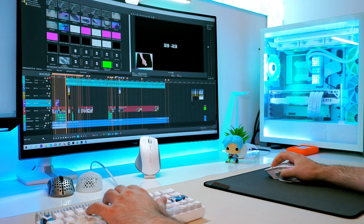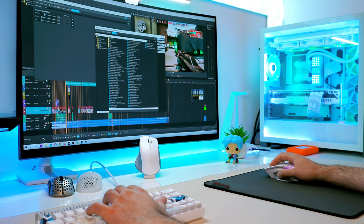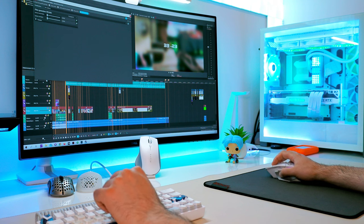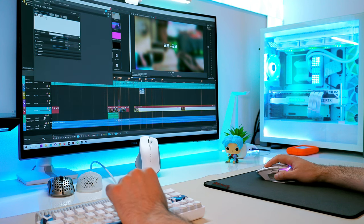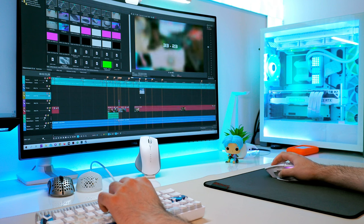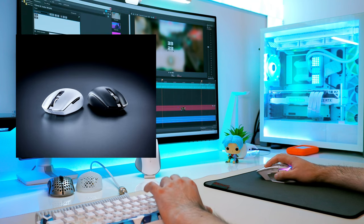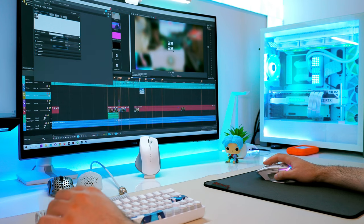The Razer ProClick is a great productivity mouse that you can also game with, and you'll have more fun compared to the MX Master 3. All in all, if you are a casual player who mainly does productivity tasks on your PC but wants to play from time to time and doesn't want to buy an extra gaming mouse, then the Razer ProClick is a good compromise at $100. But if you want to have fun, I'd advise buying an extra mouse for gaming. You can still find cheap gaming mice with good performance, like the Razer Orochi or Logitech G305 — both for less than 50 bucks.